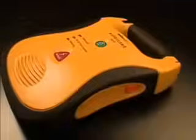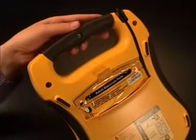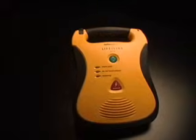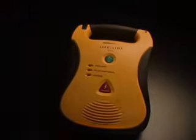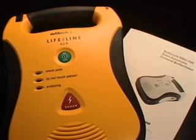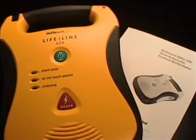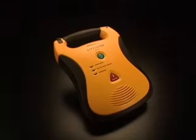The Lifeline AED should be kept with the battery pack inserted and the pads connected and stored in the pad holder. The unit should be kept in a readily accessible location with the active status indicator visible. This video presents only a quick overview of the Lifeline AED — refer to the user's manual for more detailed information. You should also get comprehensive AED training before attempting to use the Lifeline AED. With sophisticated medical technology this simple to use, now anyone can save a life.